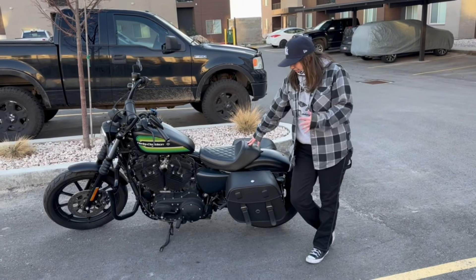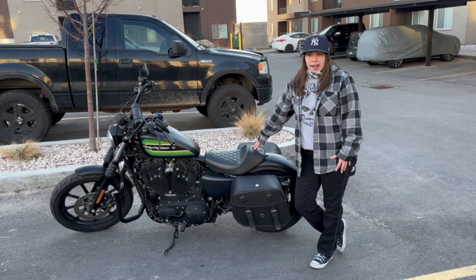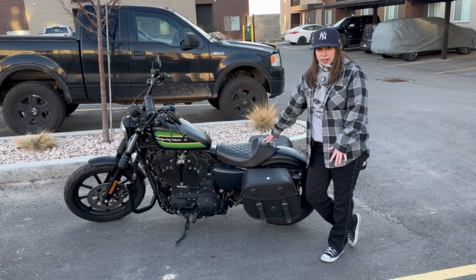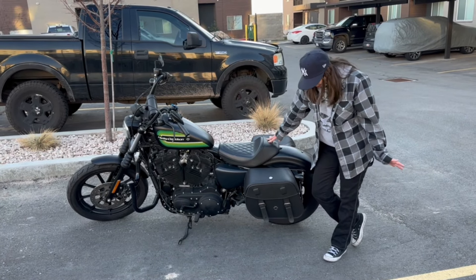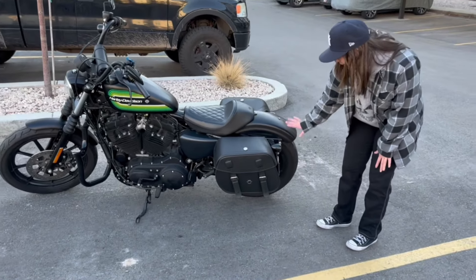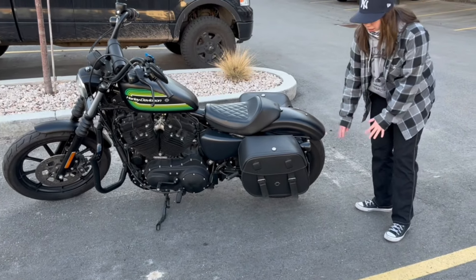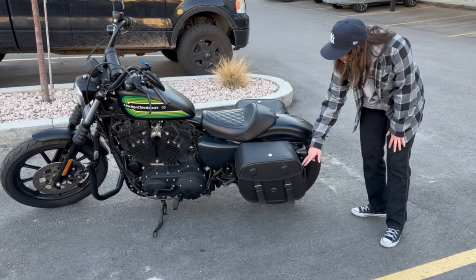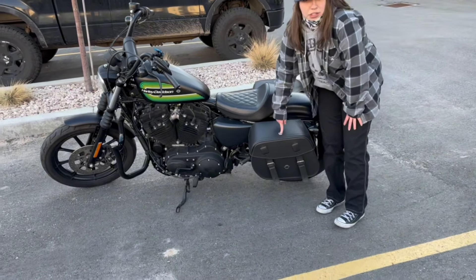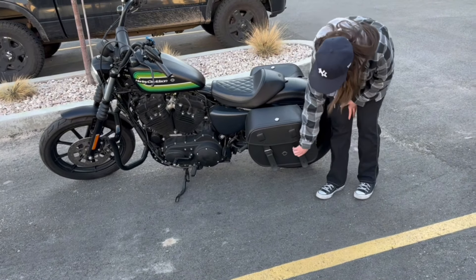The installation of the bags was pretty easy. It comes with everything you need, really. It's got a shock cutout and as you can see, they look really nice and go with the bike well. They fit well — didn't really have to move much around with my blinkers and my license plate.